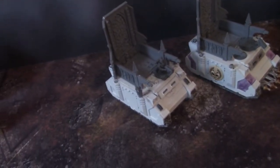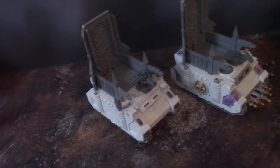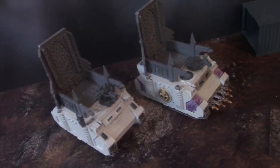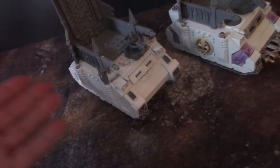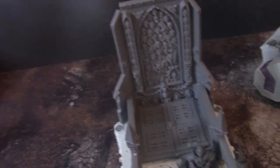Hey, Blue Table fans! Check this out — we were tasked to sister-ify these Rhinos and they came very plain. They were missing hatches and everything, so this is what we did. I took some of these old...